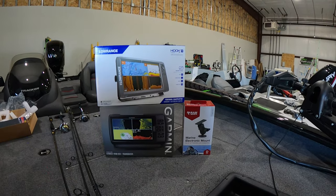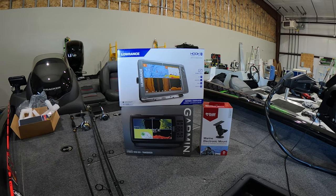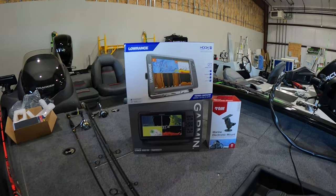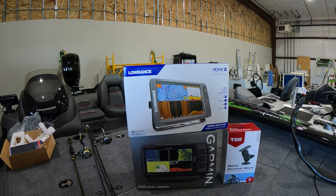What is going on guys, it's Mike here back with another video. Today we're gonna be doing some big upgrades right here. We've got my buddy Mark here with me, he's gonna be helping me with the install.